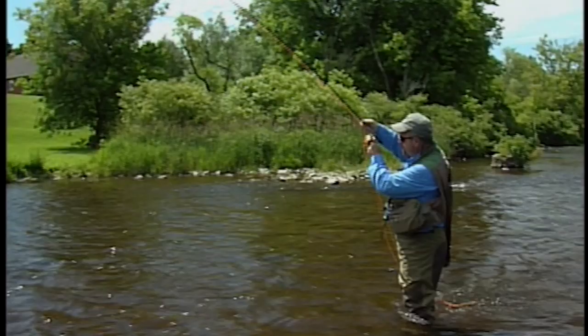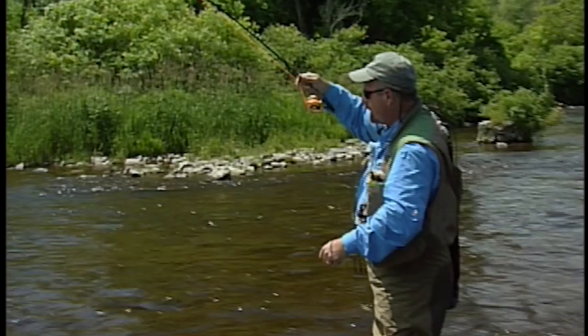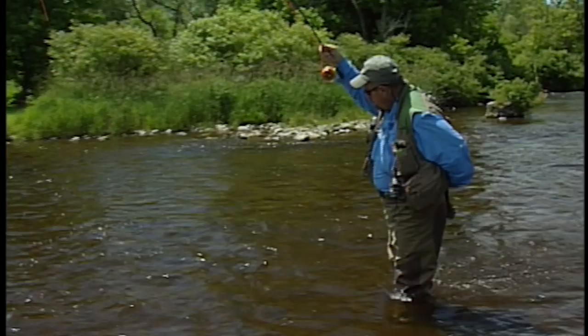What I was using was an olive caddis, and I was dead drifting it. I saw the fish come up a couple of times — he looked at it twice — so I just kept persevering and putting it over him, and he finally came up and took it. When a fish takes a dry fly, you must give it a second to turn around and move down with the fly to set the hook.